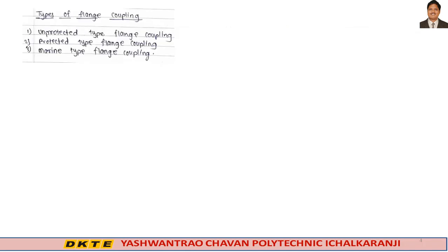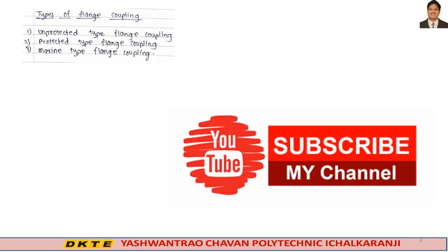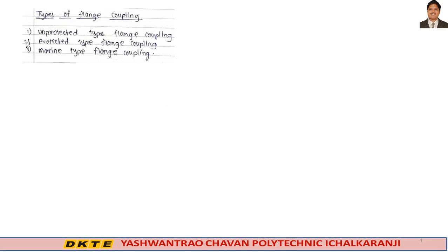The types of flange couplings are: unprotected type flange coupling, protected type flange coupling, and marine type flange coupling. As per our syllabus, we are discussing the protected and unprotected type flange coupling.